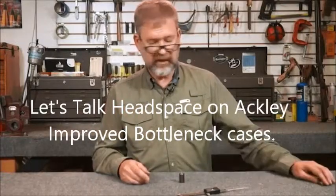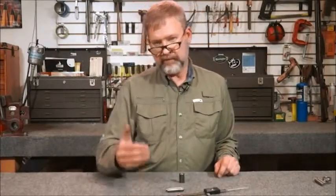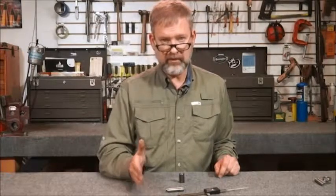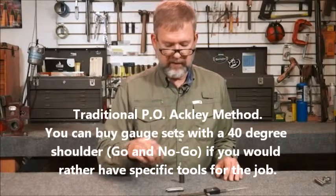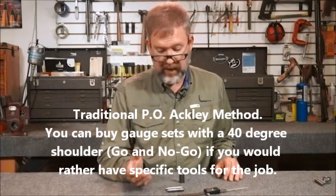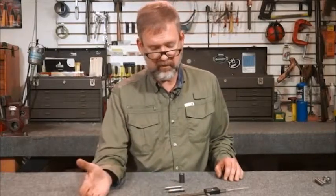There is a secondary issue: P.O. Ackley's improved cartridges in the bottleneck arena have the same headspace measurement — they are four thousandths apart. He took a standard go gauge from the parent cartridge and ground four thousandths off the head to get a shorter gauge. The idea is to allow the cartridge to be pinched between the junction of the neck and shoulder and the bolt face, giving tight headspace on the factory cartridge so you can fire-form it. As a result, you absolutely have to have two go gauges: one marked for Ackley and one standard go gauge for the parent cartridge.